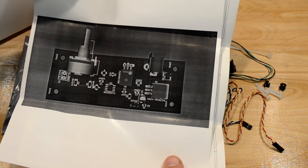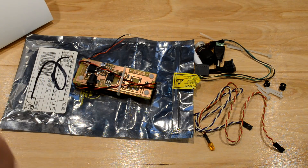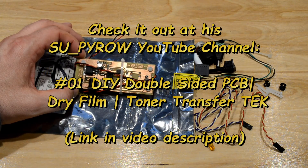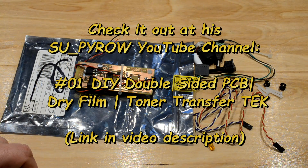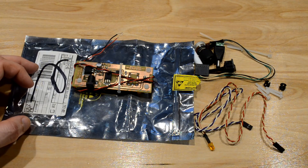He also sent me a nice little letter with a 3D model image of what he did. So he designed this board himself, drew up plans for it, and included mounting instructions. He also did a video on his channel on how he made this, and I'll link to that. It was a pretty cool process and looked very time-consuming, so I'm really grateful for him doing this.